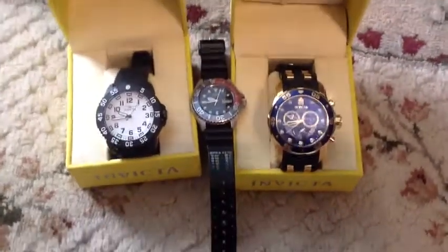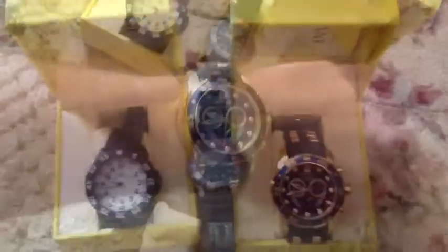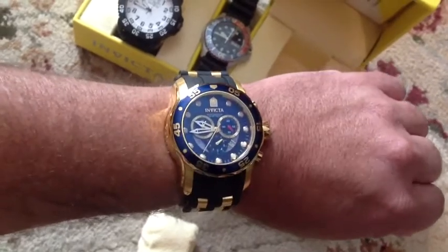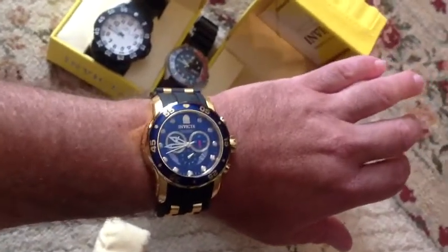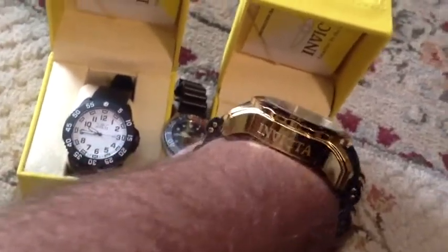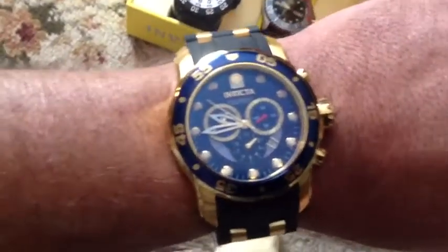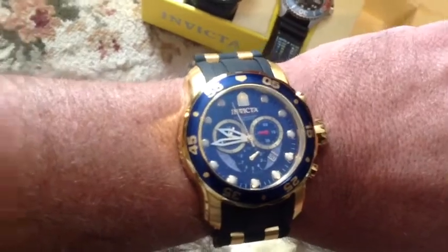and you can tell it's a bit smaller than those. This one here is the Pro Diver 6983. It's pretty big on my wrist, pretty thick watch, but it's pretty good — everything seems to be keeping time. I've had it a couple of days now.